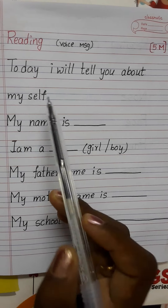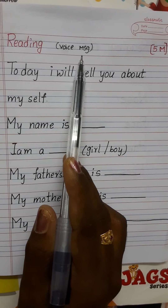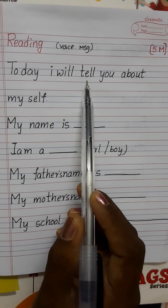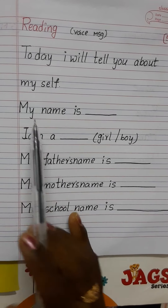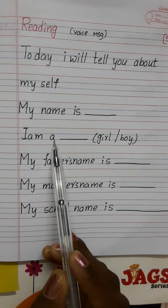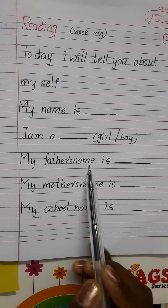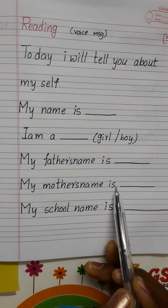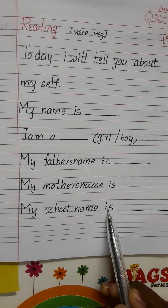Dear children, reading work — send your voice message in the WhatsApp group. Today I will tell you about myself. This is reading work: My name is dash. I am a girl or boy. My father's name is dash. My mother's name is dash. My school name is dash. This is reading work.